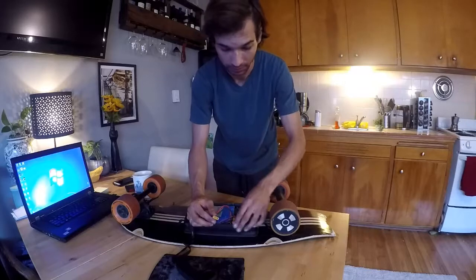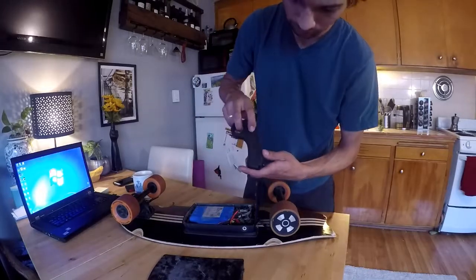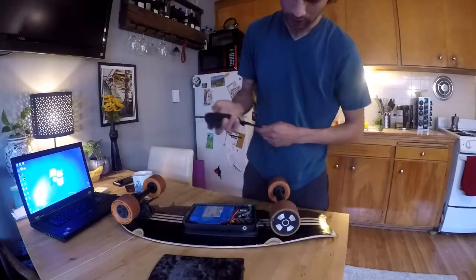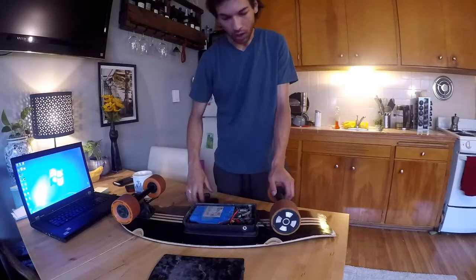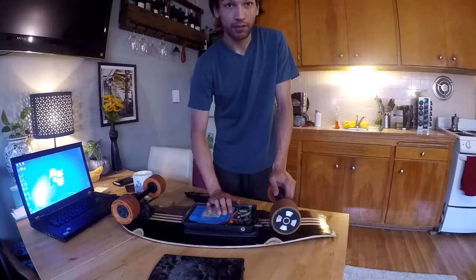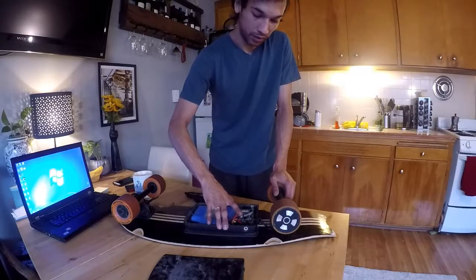Everything's off, no more lights. Got the beep turning on — I see green. And we have movement. So looks like Meepo's problem inside here is the on and off circuitry. I guess I can ride it until they send me a new part. Please do send me a new part, Meepo — I really love this board.